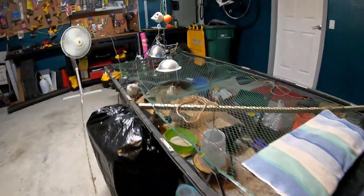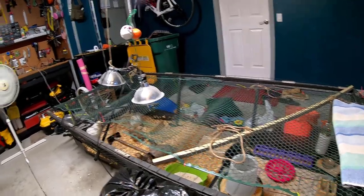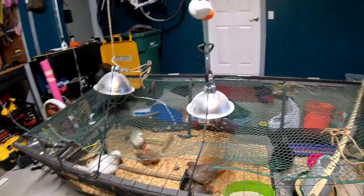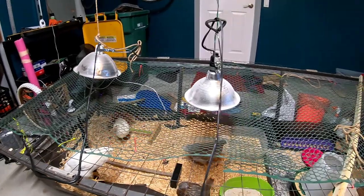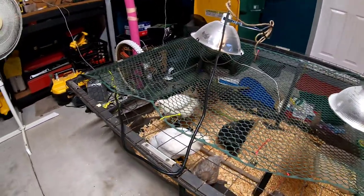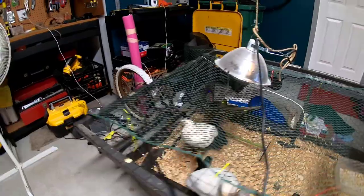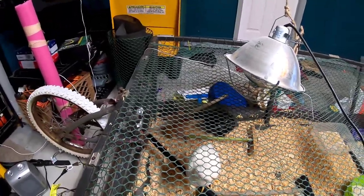In case you were wondering how our baby chicks are doing, here they are! Hi girls! They're getting quite big. We're probably going to move them outside to our portable coop next week — they're fully feathered at this point, they should be able to go outside. They're quite funny. That's Dot and Popcorn up on the roost, that's Fiona, that's Danielle. The big black monster is Georgie, and the little girl hiding in the corner is Ginger.